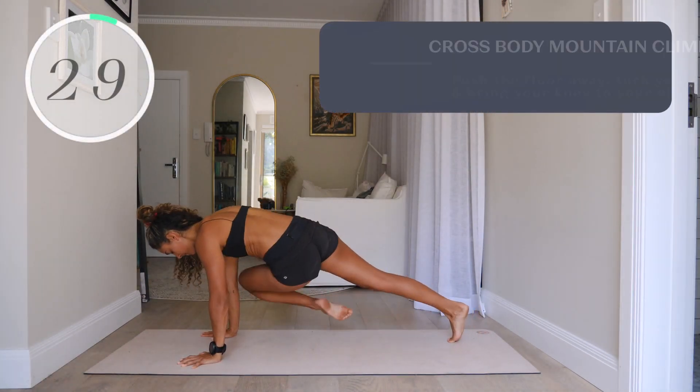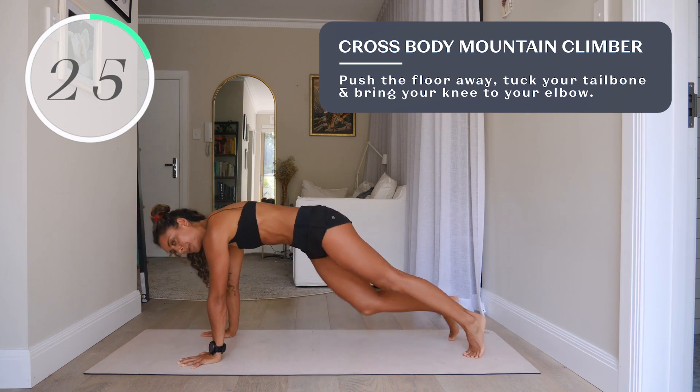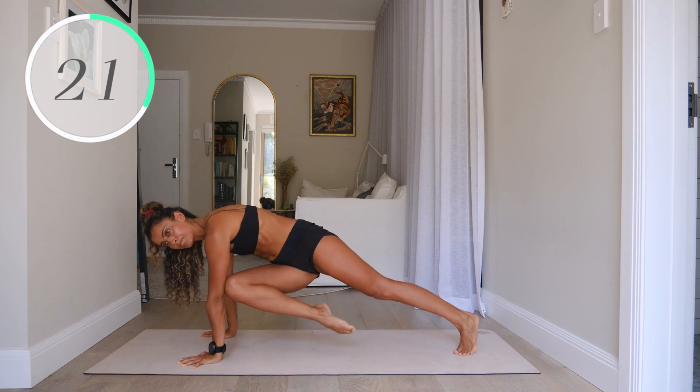Number two, cross body mountain climber. Push the floor away, tuck your tailbone, and bring your knee to your elbow, really feeling as though you're squeezing your abs as you do each one.